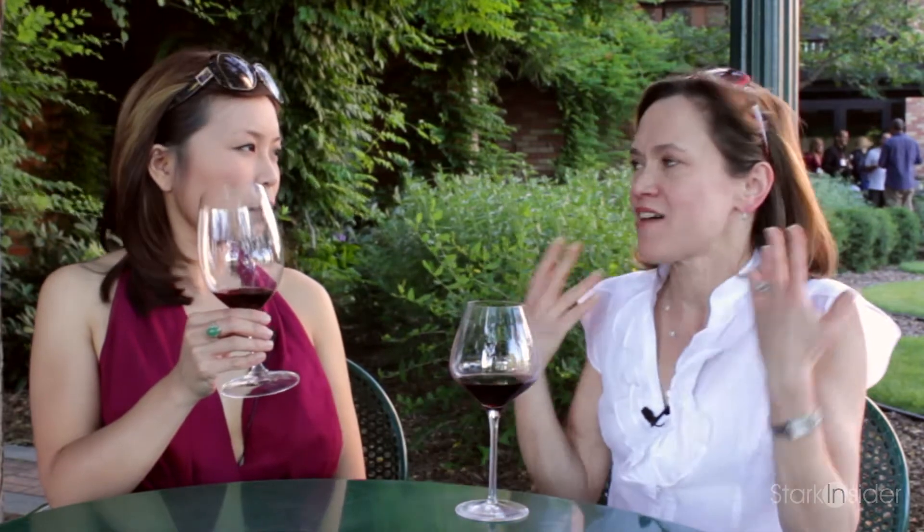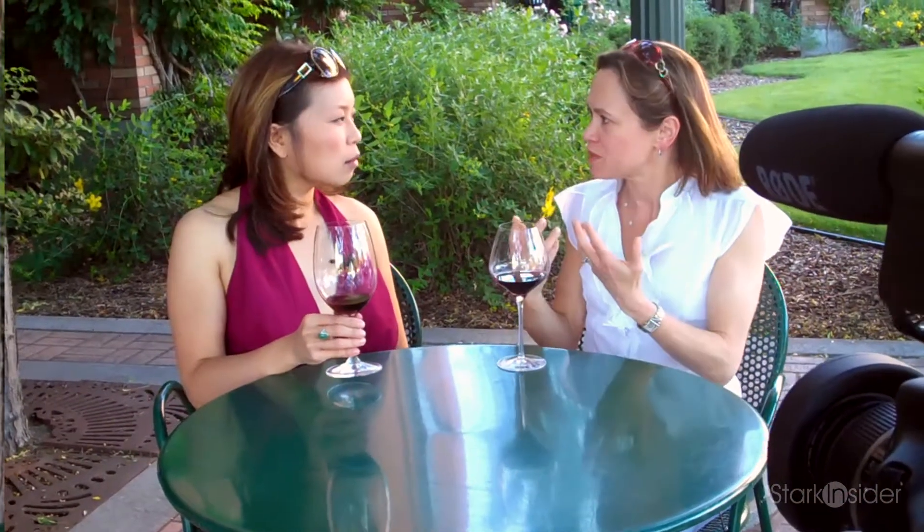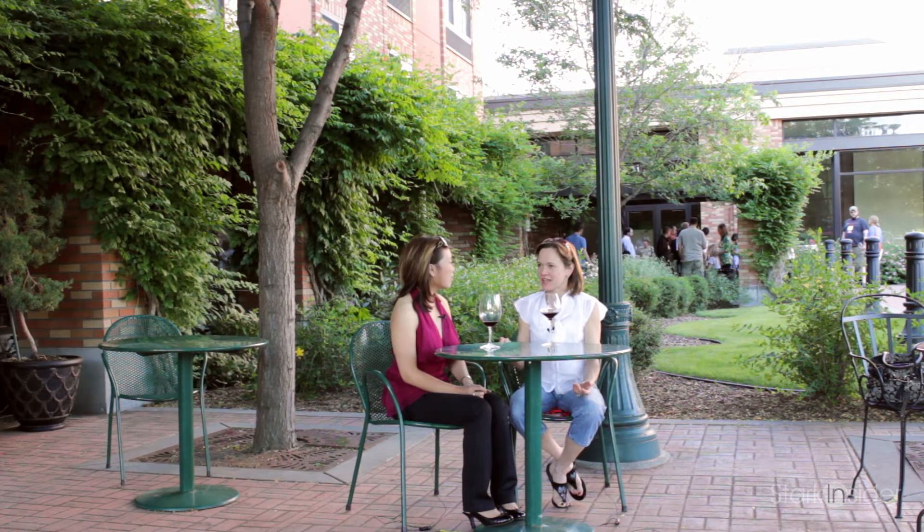What you're first looking for is that the wine's in good condition — so it doesn't have any flaws, it doesn't smell musty, things like that. The next thing you're looking for is for the wine to smell to your taste and smell like something you find pleasant. And if you're tasting a quality wine, the chances are really good that you're going to enjoy that smell.